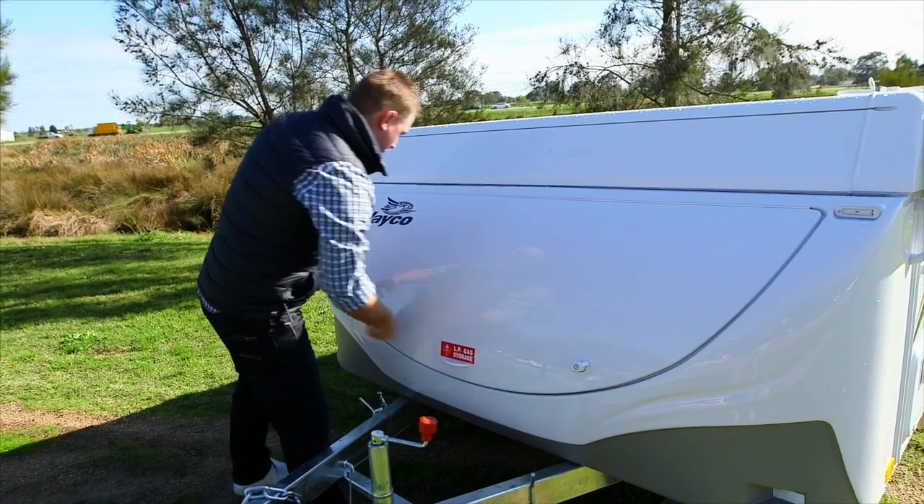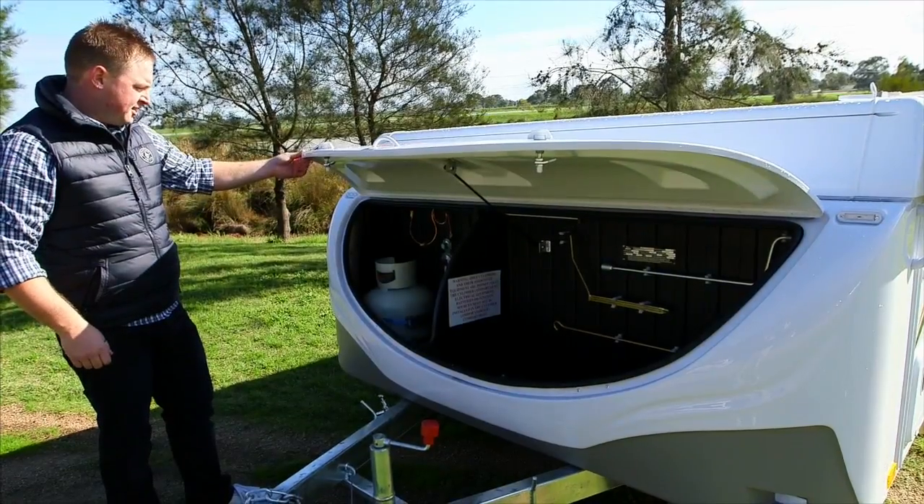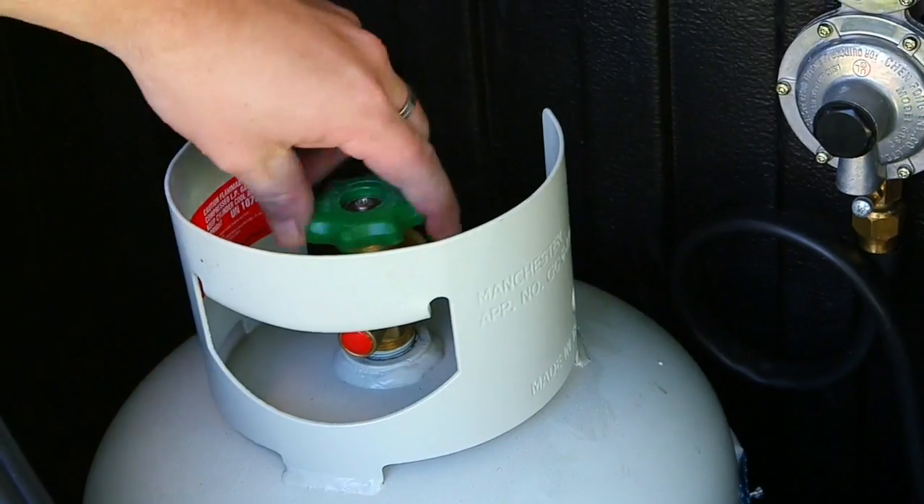The gas bottles are located at the front of your van. Before using any appliances, first turn on the gas at the bottle.